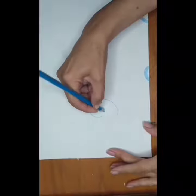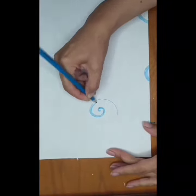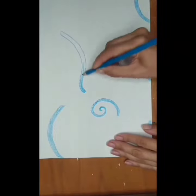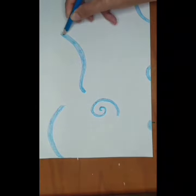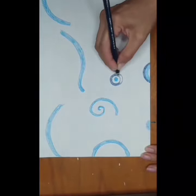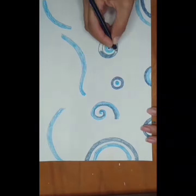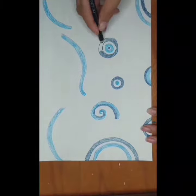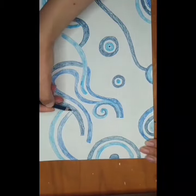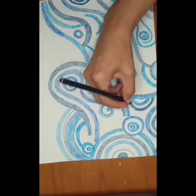Let's start with our background, where our mermaids are going to play and swim. Draw waves and spirals in many shades of blue. You can use colored pencils, crayons, watercolors, or whatever you have at home.